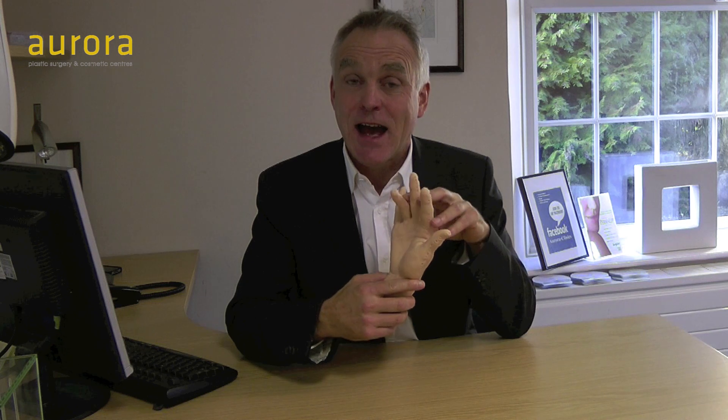The first one I'm going to be doing today is carpal tunnel syndrome. I couldn't unfortunately find anyone in the office who was happy to have their hand treated, so I've got a rubber hand here and I'm going to be showing you on the rubber hand how to inject the carpal tunnel.